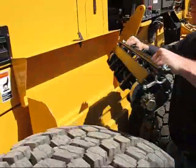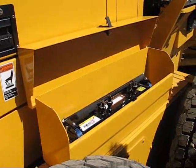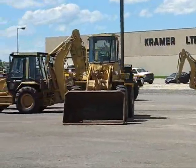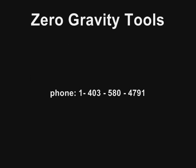You can now put away the BH1000 and get your grater back to work. To get information on how you can equip your grading operation with this indispensable tool, call us at 1-403-580-4791 or contact us through our website at www.zerogravitytools.com. Be safe with the BH1000.